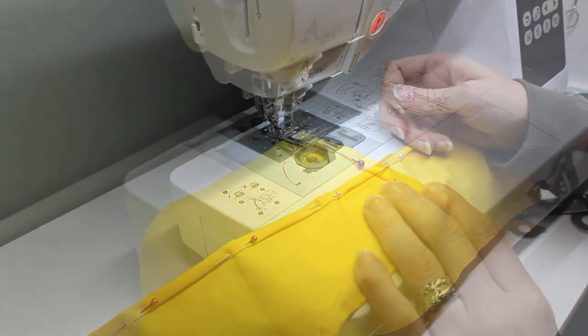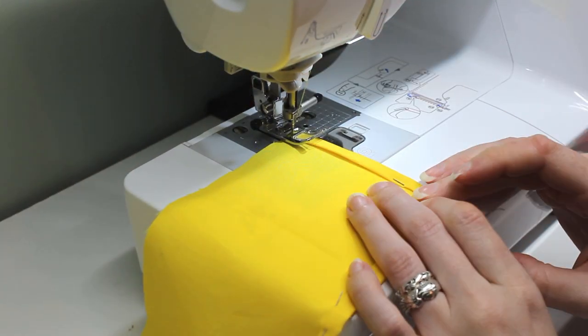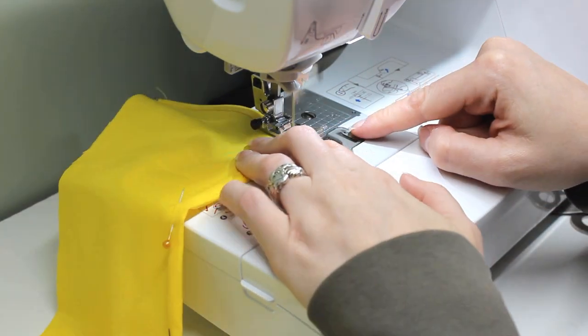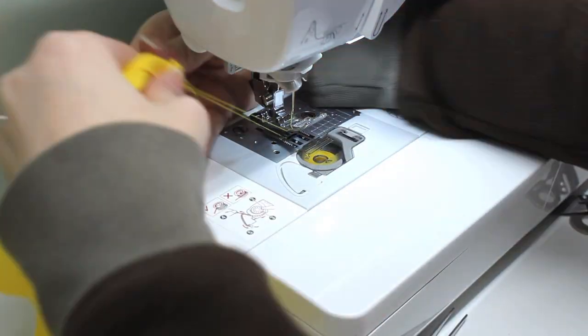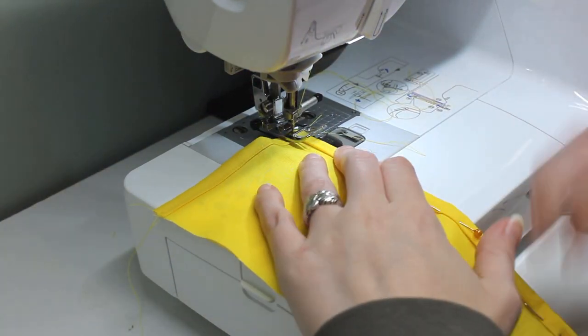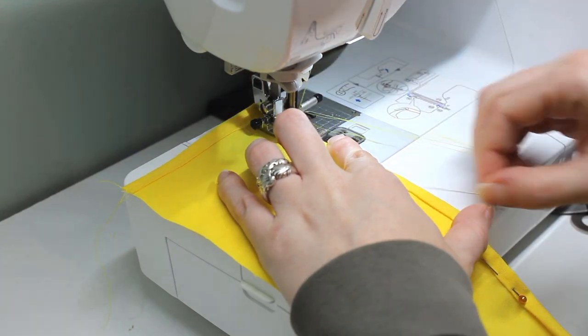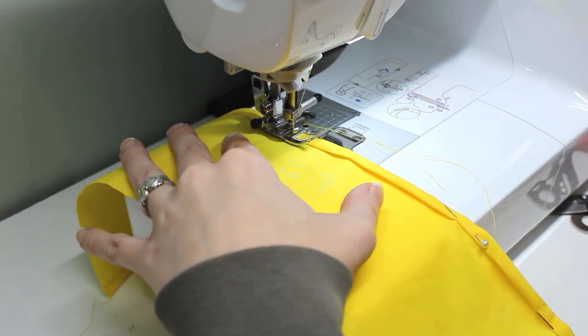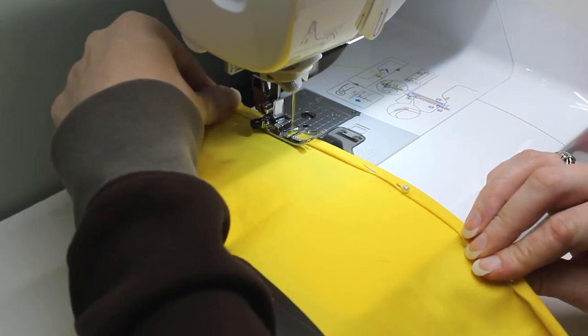Once the edges are all folded, I sew the hems. I've cut the skirt in a single piece and a solid color for this project, but you could also do panels that would allow a different color in the middle for a Pokemon that has a different colored belly. The pattern, as provided, is well suited to slim minis, but by making the waistband pieces just a little longer, you can also use this for standard minis.